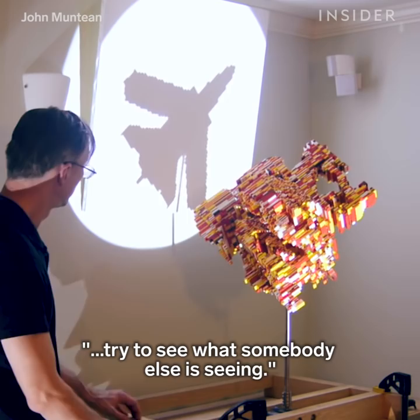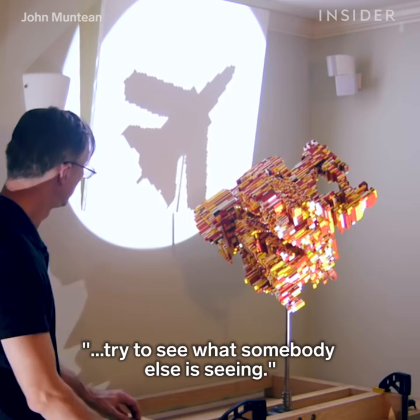The goal here is not just with my work, but any point of view: try to see what somebody else is seeing.